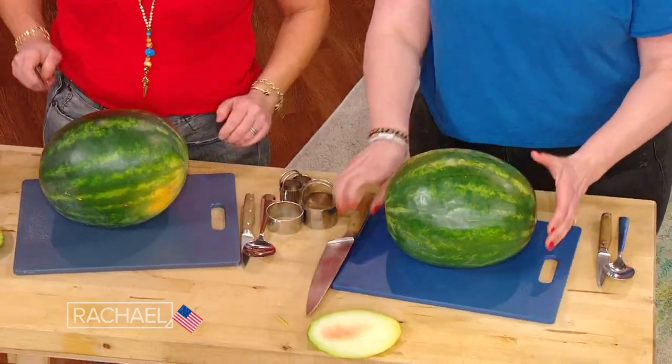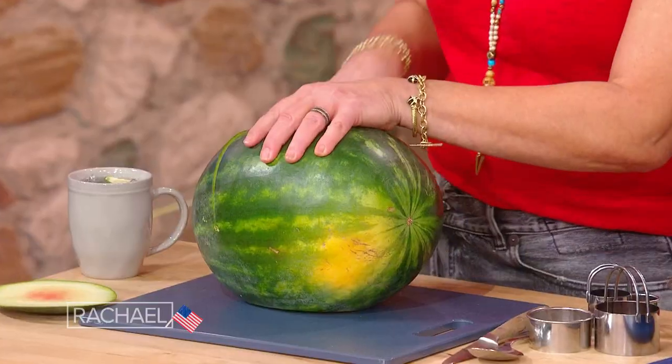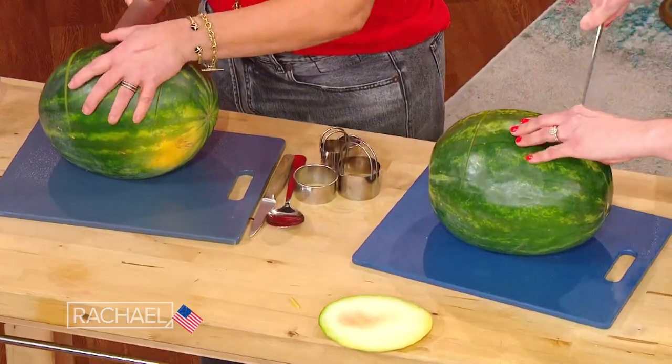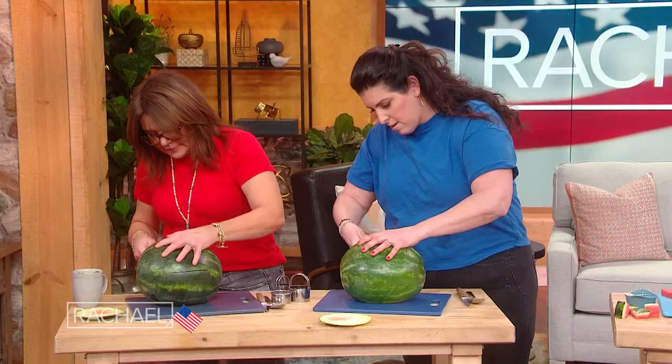You've got your watermelon. We're gonna cut one cut here, one cut here — we're gonna cut a little basket. So one down the front, and then one in the back, and then across. And then we're gonna pull that piece out.